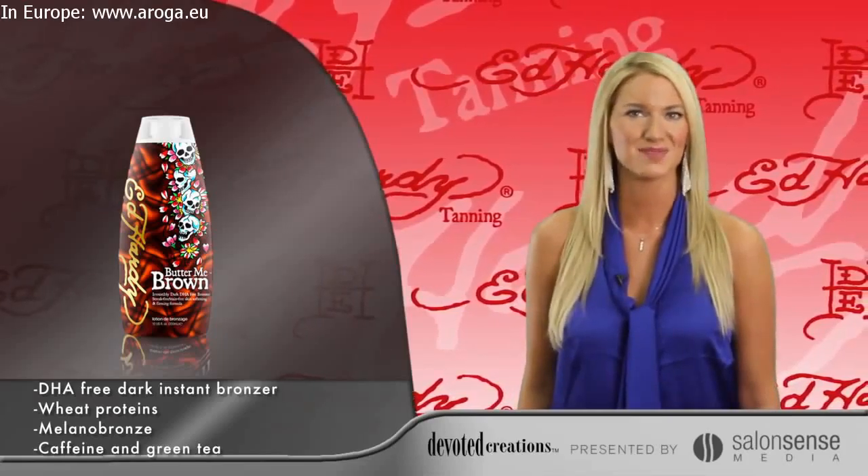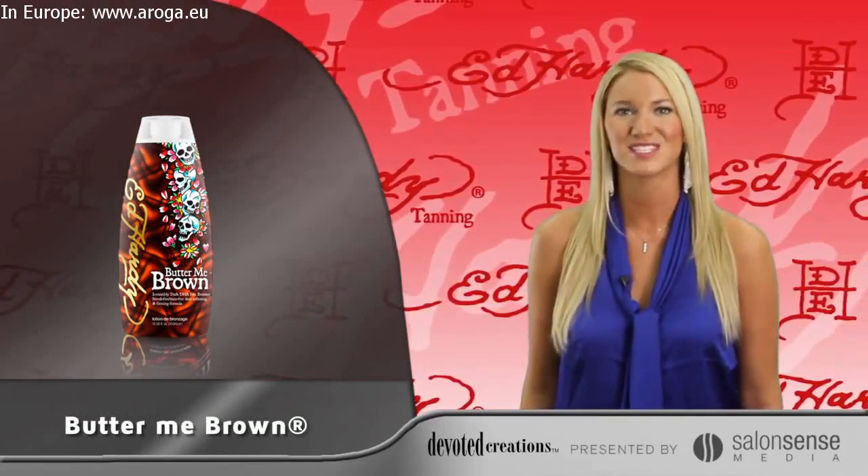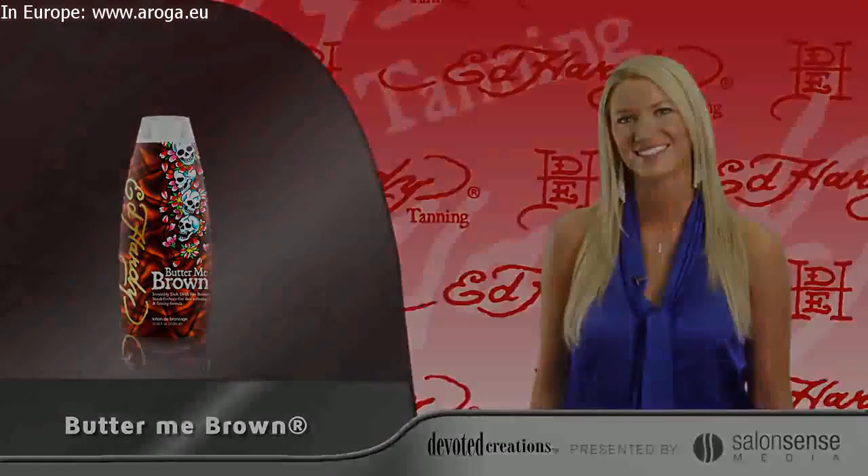Milano Bronze is added to stimulate melanin production for deeper, darker tanning results. Cocoa and Shea Butters are blended with almond and macadamia nut oil to ensure this sweet formula will leave your skin soft as butter. Butter Me Brown is available in a 10 ounce bottle and uses the sweet brown sugar fragrance.